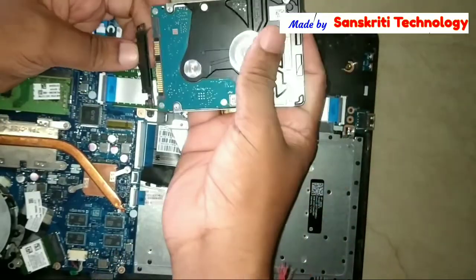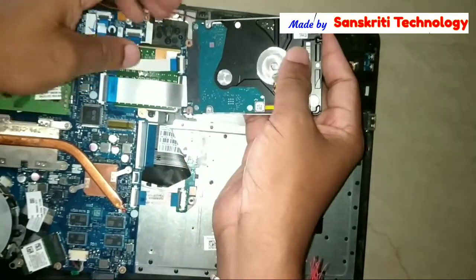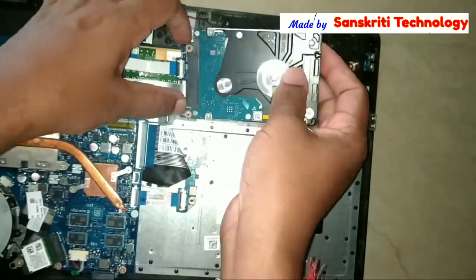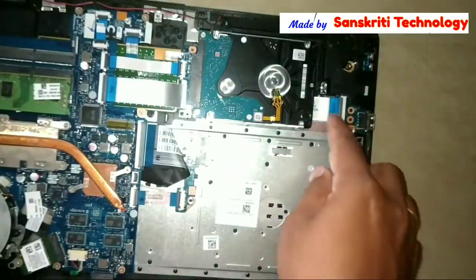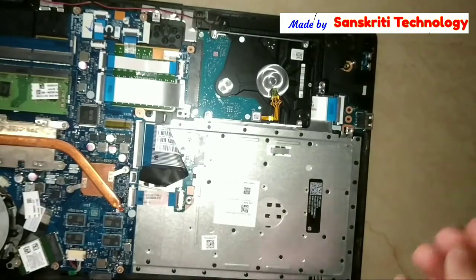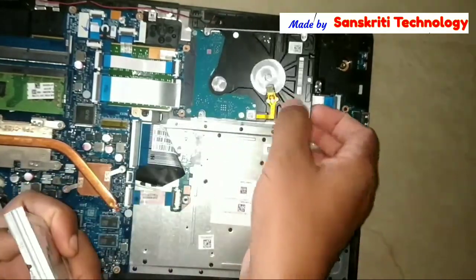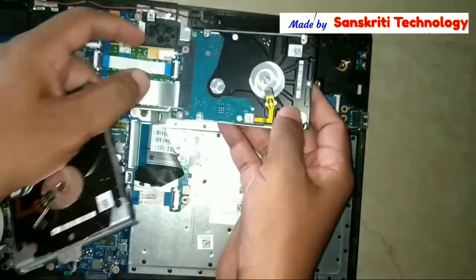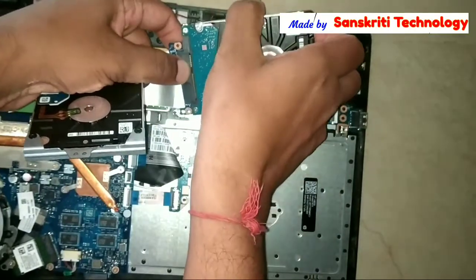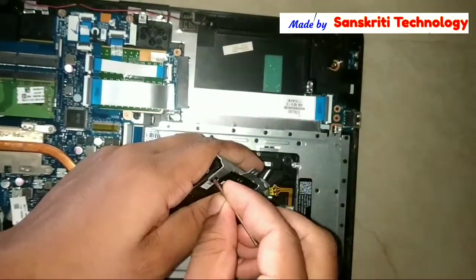Now I'll try to connect the new drive — yes, it is perfectly fitting. But I can't screw it yet because from the old disk drive I have to remove that panel which is used to tighten my new hard disk drive.